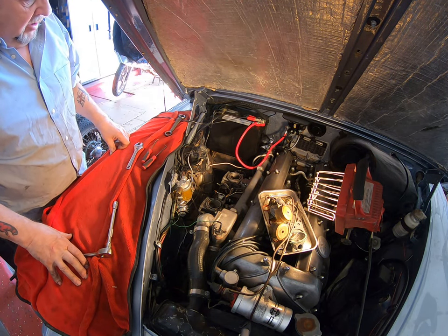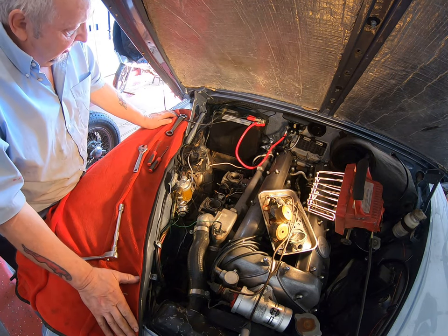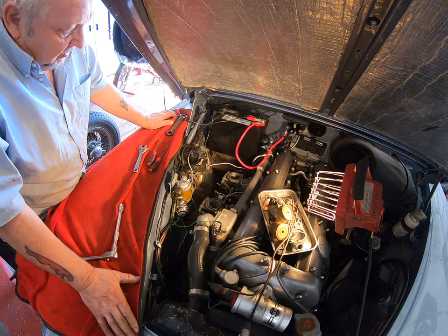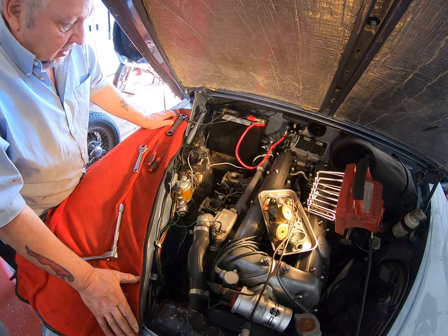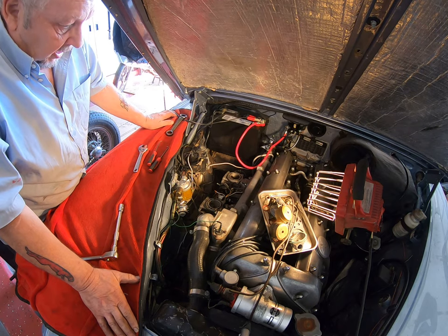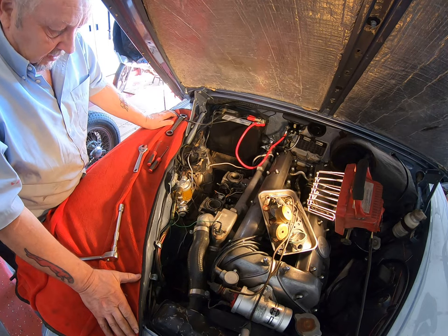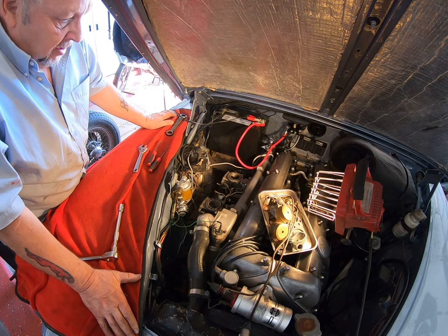I can't go much further on this - I'm going to speak to the customer and see whether he wants to buy two complete rebuild kits or how he wants to play this. My suggestion will be to buy two complete new rebuild kits so that we know we're starting from ground zero rather than someone else's screw-ups.